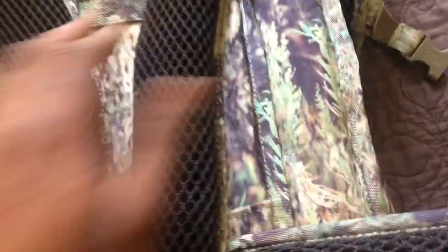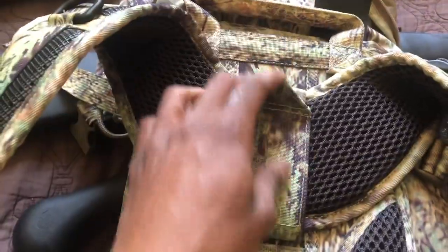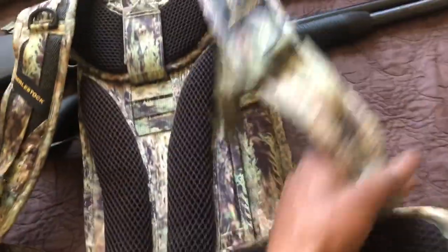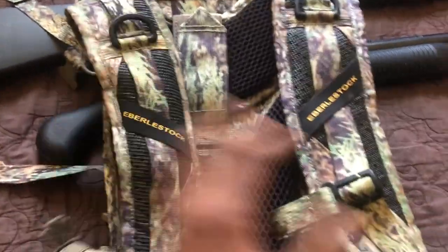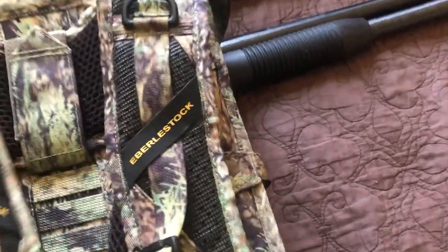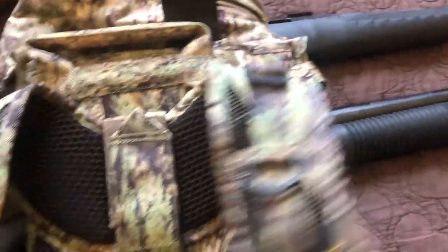Everything on this bag is fully adjustable. I'll do another video just showing the adjustability, but it's really adjustable and the padding is really nice. It's adjustable for me and I'm not that big, so it fits well. You've also got your front little snaps up here. You can really fine-tune this bag for yourself and it'll be a lot more comfortable than right out of the package.